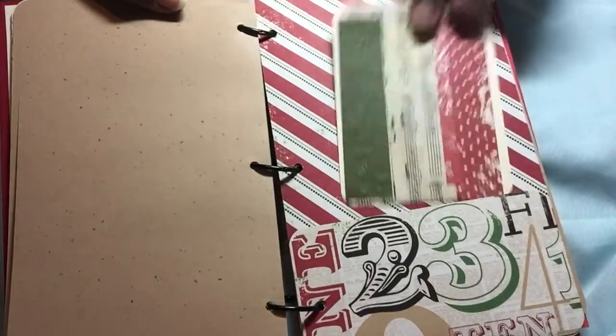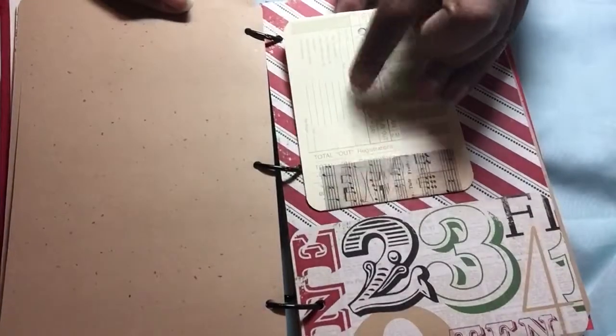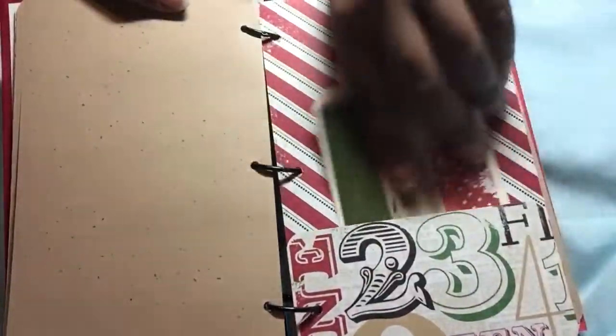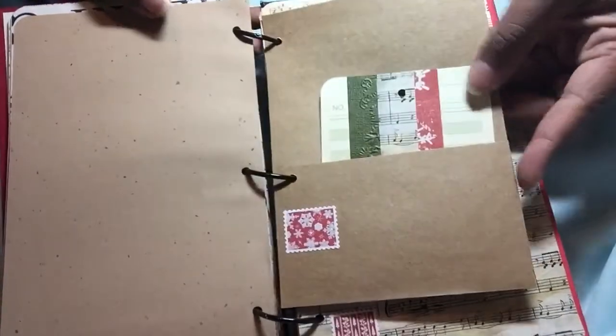It says the 23rd, has a tag using up leftover bits and some time cards. I don't remember who gave me the time cards, I'm sorry. Another one of those Hobby Lobby cards.